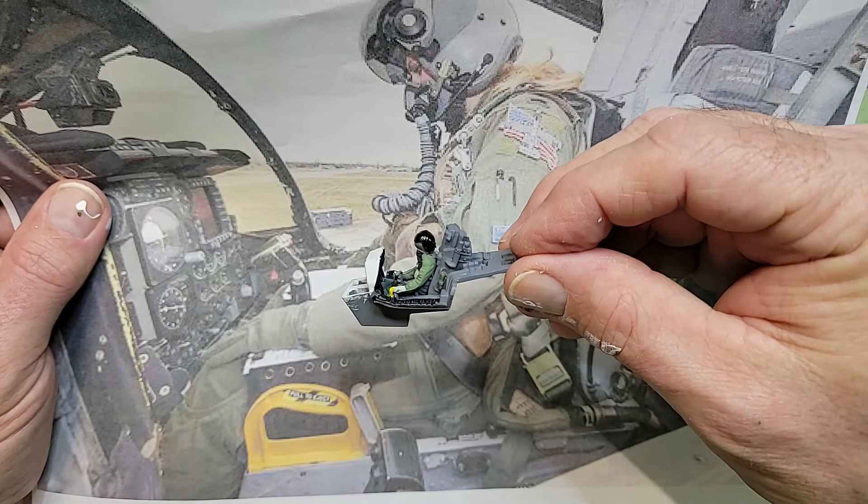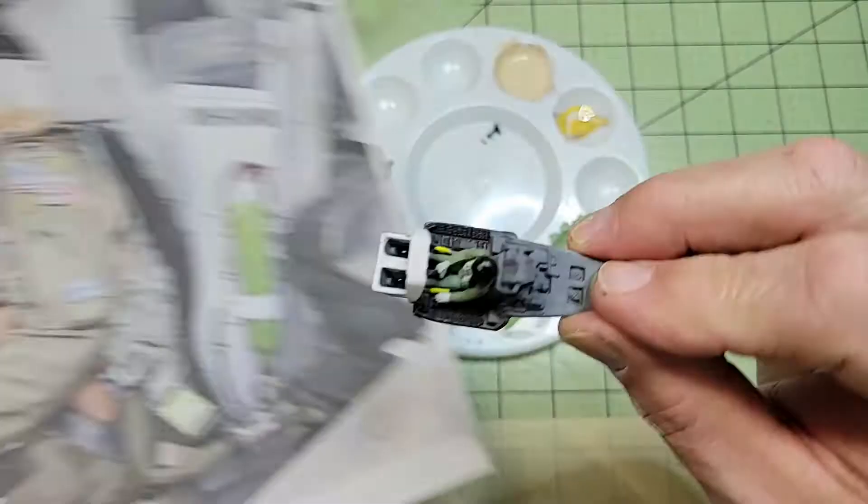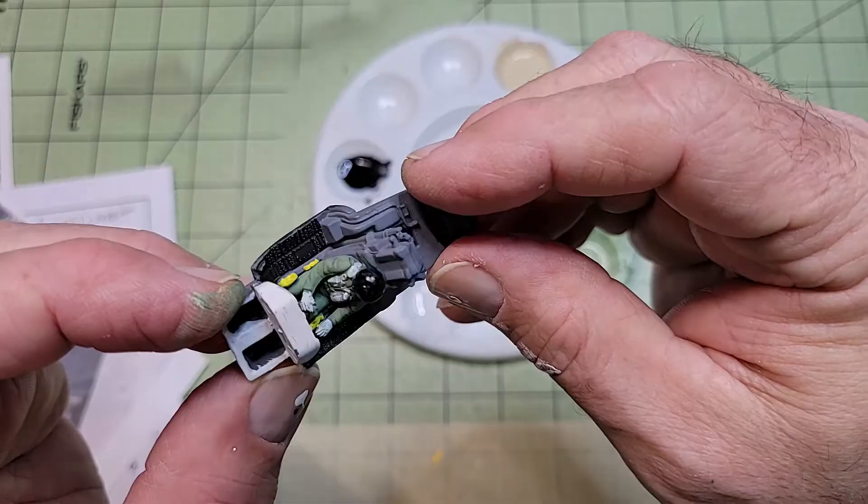That's my reference material. I just simply did a Google search for an A-10 cockpit and scrolled through the images until I came across this one, printed it out, and I've kept it on my desk while doing this. I think I'm matching up pretty good so far.